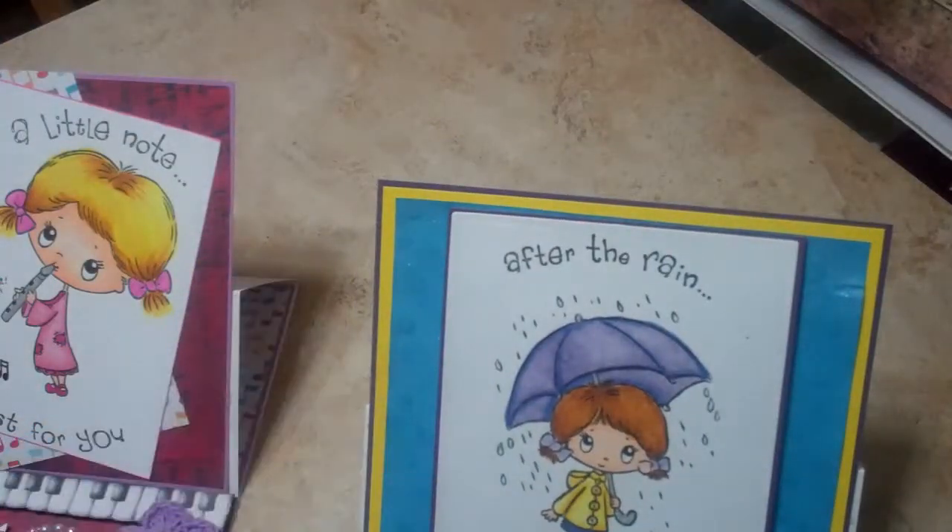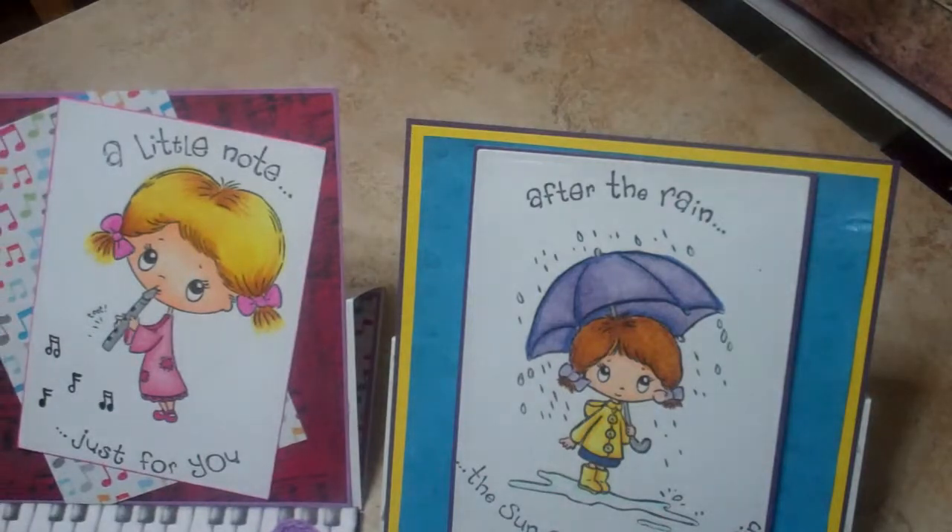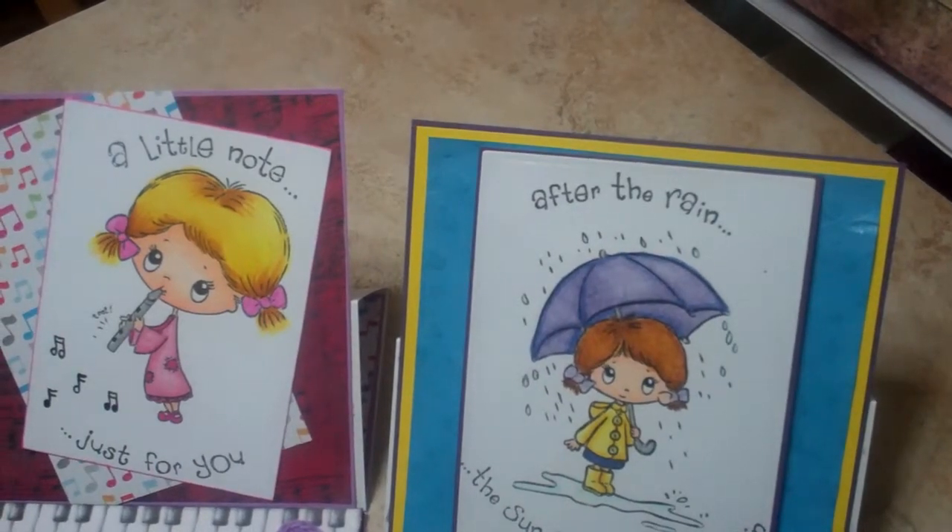Those are my two little cards. I really am happy with them. I'm gonna probably color some more of those up, because I just love this image. Thank you so much for watching. Have a good day. Bye bye.